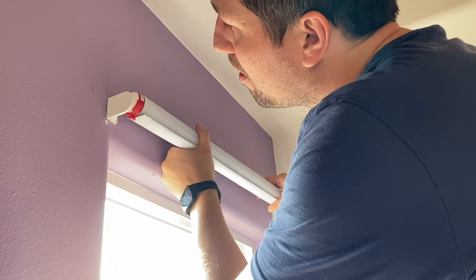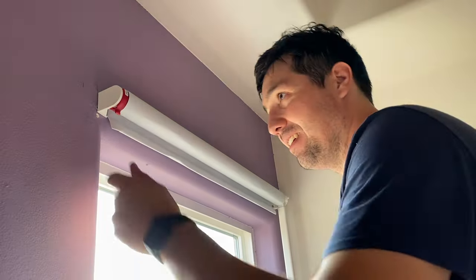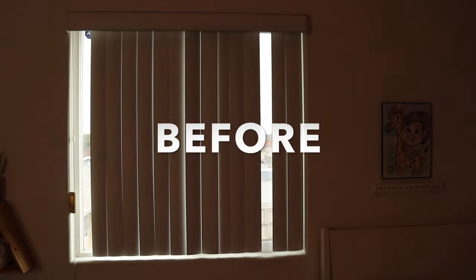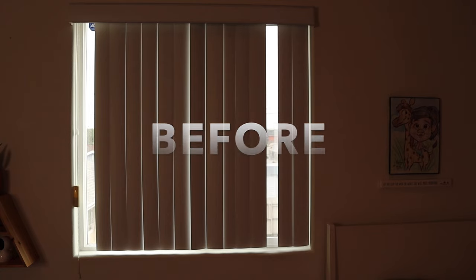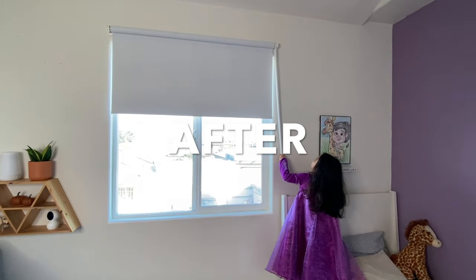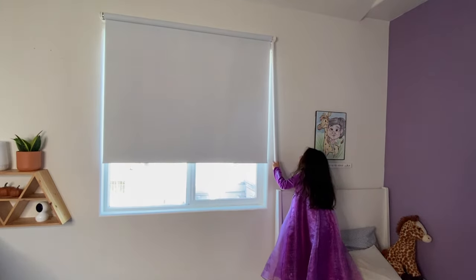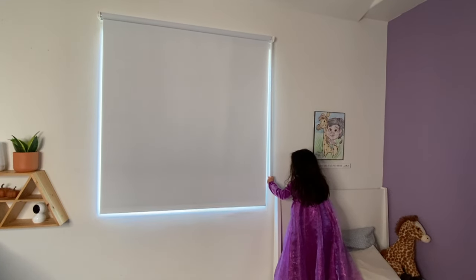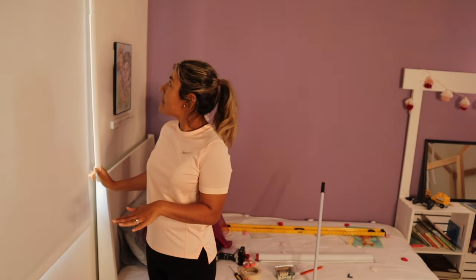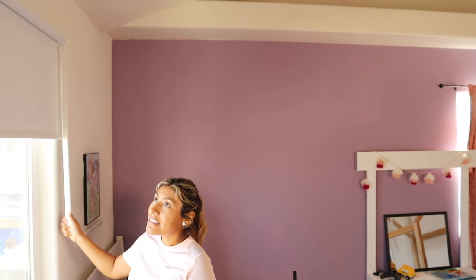Once we drilled in the right side, we put in the roller and made sure it clicked in. Here is where you would remove the paper stickers — which I had already done by mistake — then remove the red plastic, and you're done. It's pretty easy, pretty simple. Feels good, it's very slick.